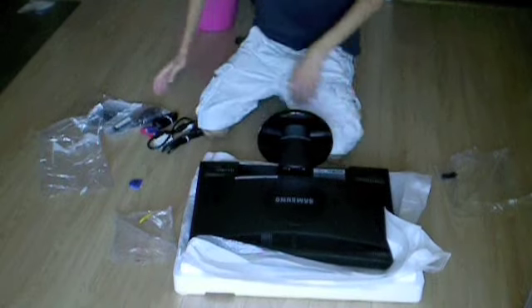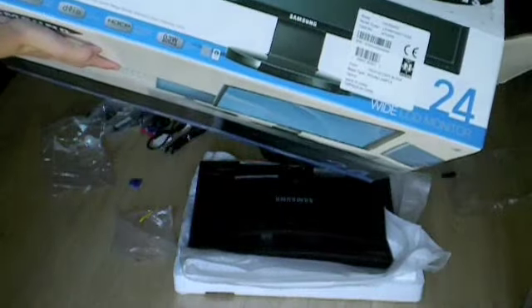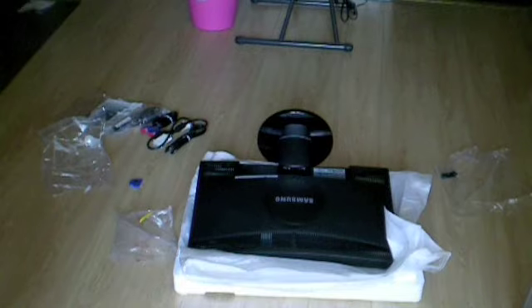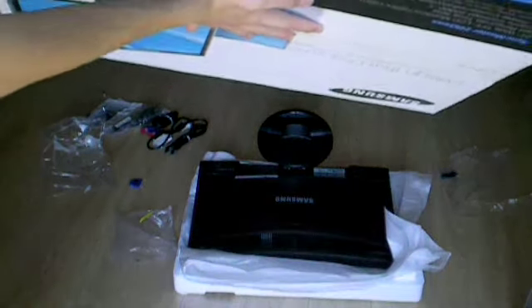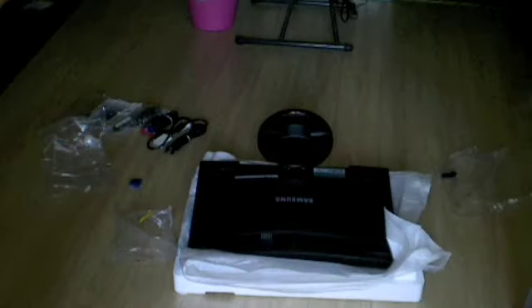Here are a few more specs on the monitor, reading from the box: 1920 by 1200 resolution. Let's try this side — it has a little bit more specs listed, but it's really fine print. Not sure if you can see it.